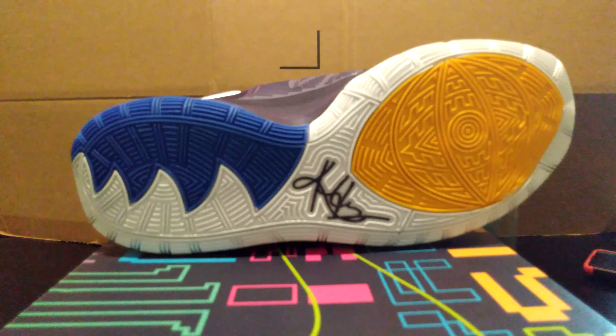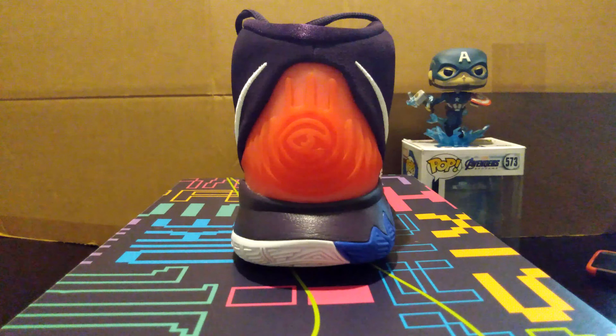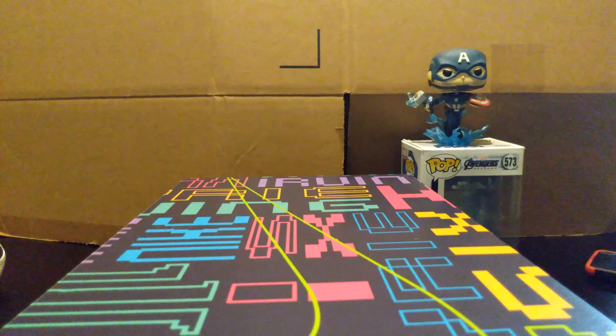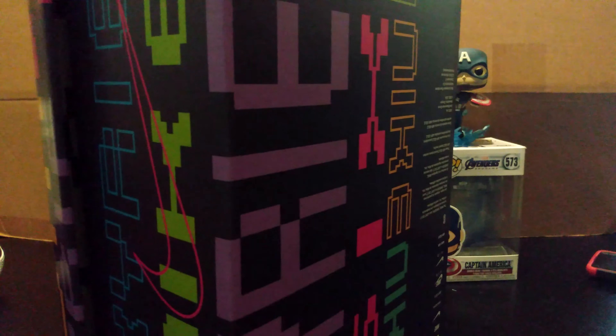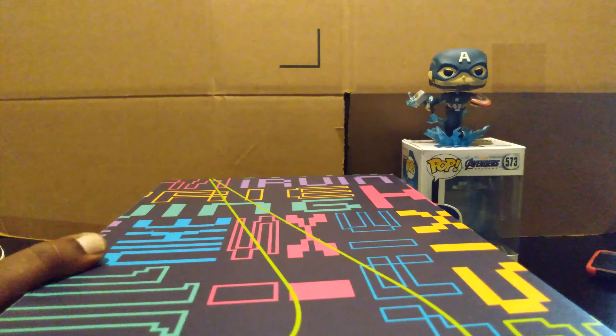I'm gonna go back and get some of the other Kyries and get you guys some bottom action. It's like Kobe and Jordan — he tries to get an iconic back to his sneakers. Let me move this out of the way and get you guys to see the box. If you're into box collecting as well, look at this magnificent box — colorful, vibrant. It's an all-around great shoe.